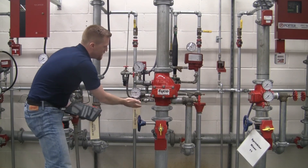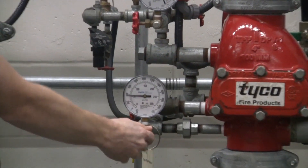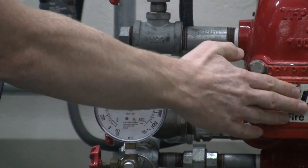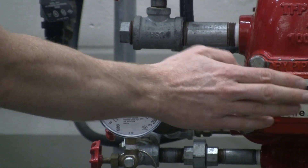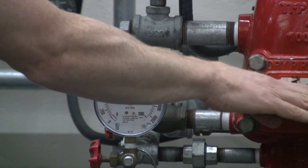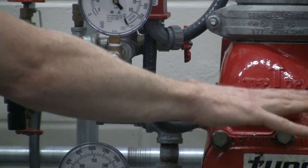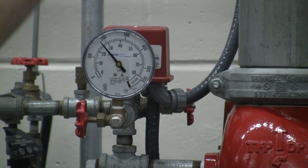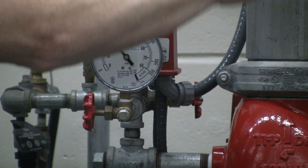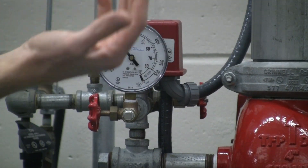Moving up to the dry-pipe valve, we have our water gauge, which is below the clapper of the valve. There is a clapper in here that holds the water pressure back in the dry-pipe system. This needs to be visually inspected annually, depending on your authority. On top of this clapper, we have air pressure holding that water back. At a certain point when the sprinkler head goes off, the pressure on the dry side drops, the valve flips open, introducing water into the system.